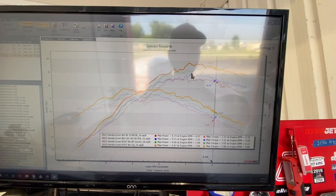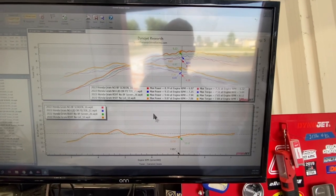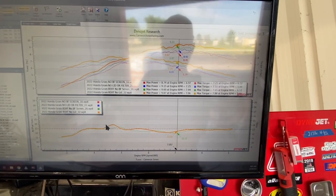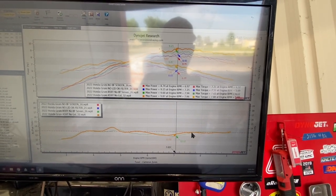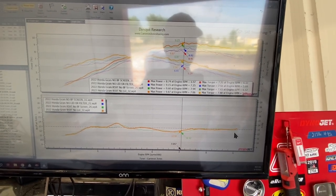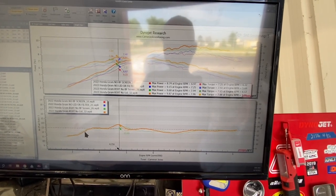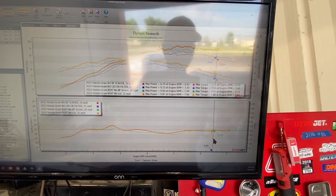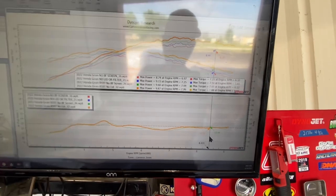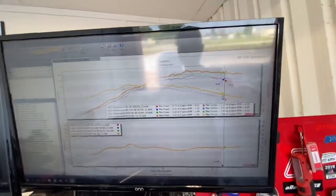Surprisingly, air fuel on this is all pretty decent. We have the orange line with no lid and the exhaust — dead on that 12.8 to 13.1 mark. And you can see with the lid on, it does run a little richer in the mid-range, and surprisingly a little leaner in a couple of top port areas. So I'd say if you're running an intake exhaust, you're probably fine without a tune on this. But once we dive into the ignition tables and some of the closed loop system, we will be able to see what kind of restrictions are on the table with this bike.